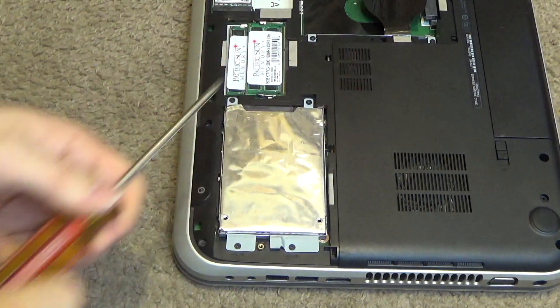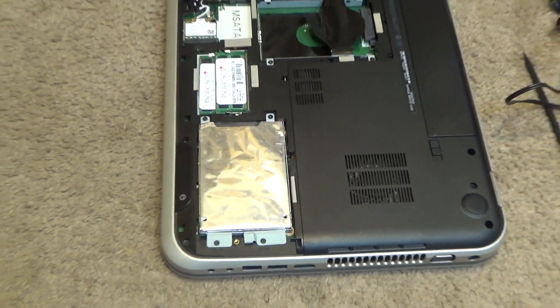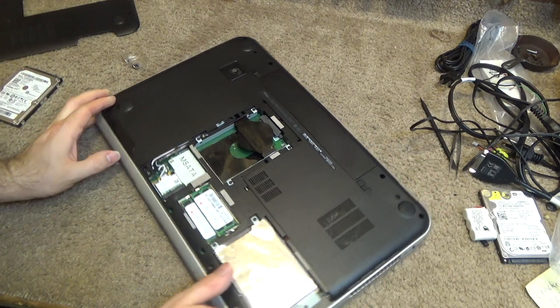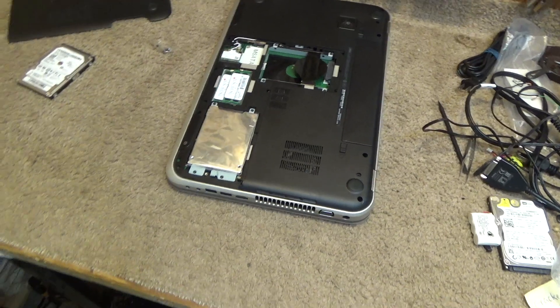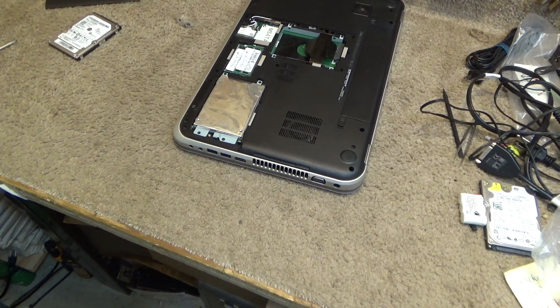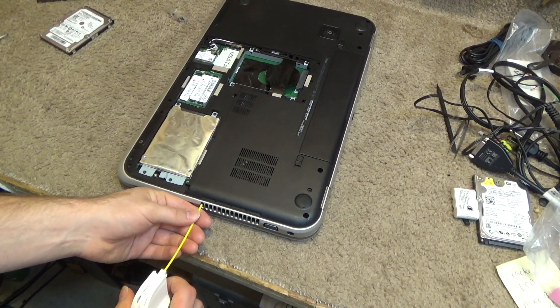Okay, that concludes the drive and memory. Whenever I service a machine, I always like to clean out the radiator as well, because you get a lot of dust in there and it won't cool properly. I'll just take some compressed air and blow this out.